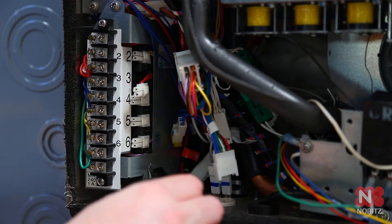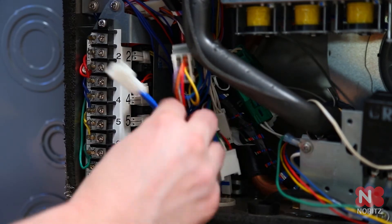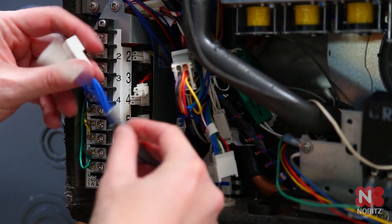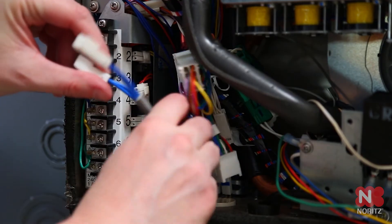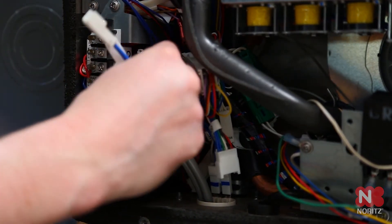Now fish the remote control wires from the other units through the bottom of the primary unit. Locate the appropriate connector on the system controller and plug them in.